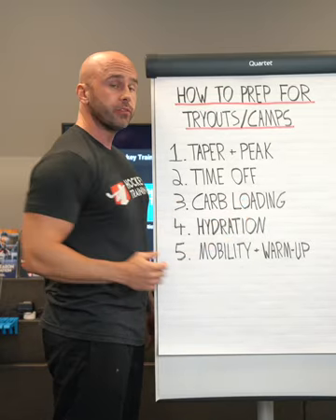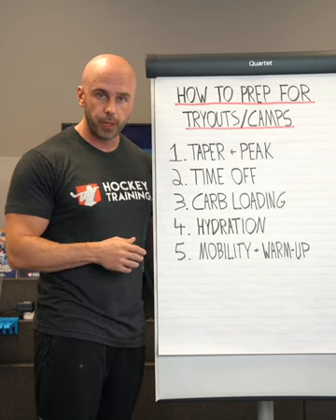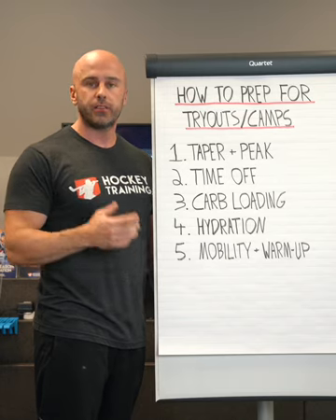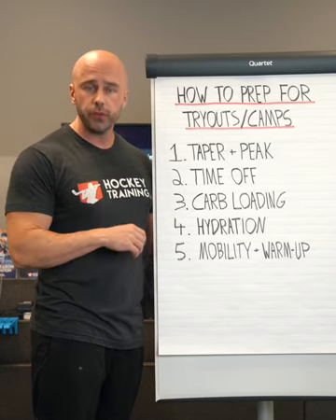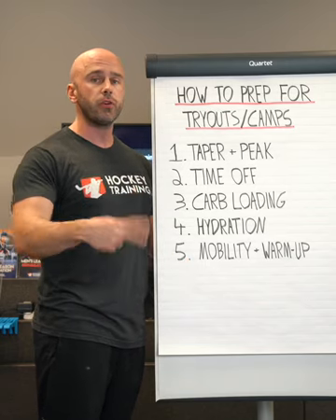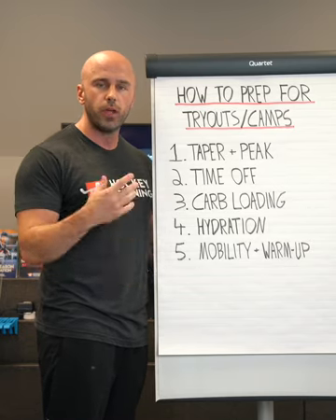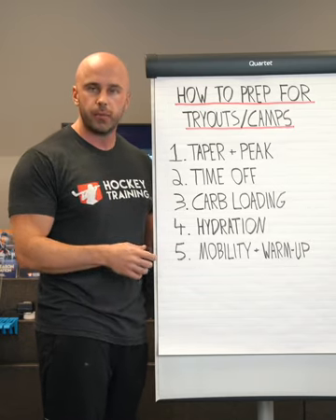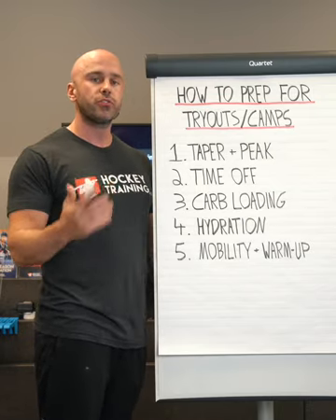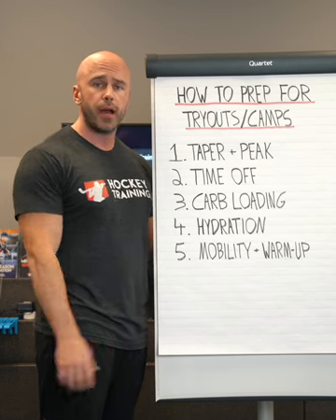Number three refers to carbohydrate loading. Carbs are very important for hockey performance. Hockey is a glycolytic sport, meaning you are going to be utilizing carbohydrates as your preferred fuel source for both the muscular system and the nervous system for your workouts and on-ice activities. Hockey players have intuitively known they should have carbs before a game and the night before a game. When it comes to tryouts and camps, it is often a good idea to incorporate a legitimate carbohydrate load, because you might be on the ice two or three times in one day, or two times a day for three days in a row or more.